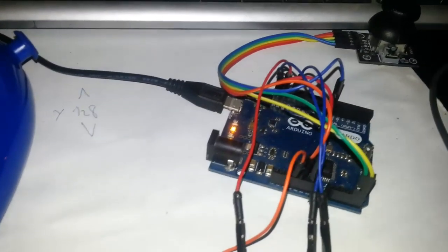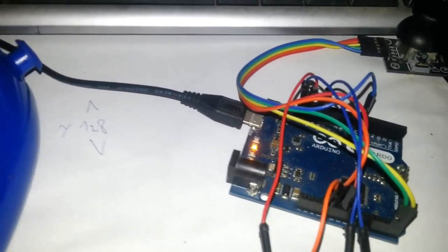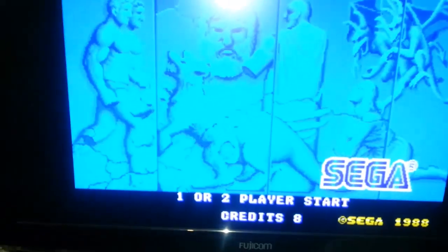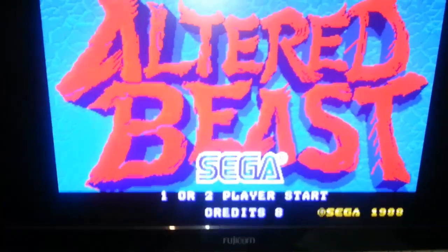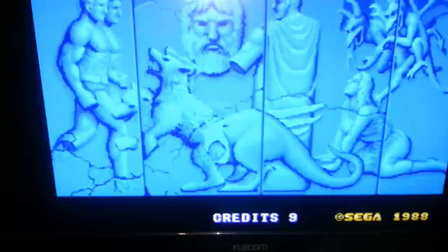The code is quite simple, also the application, but first we are going to see it in action. This is a very old game, it is called Altered Beast, and we are going to play it. Let's begin.